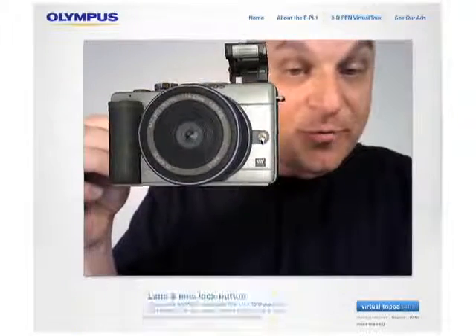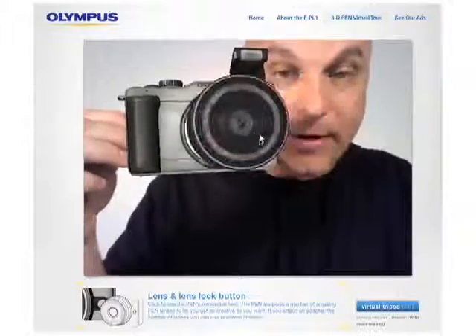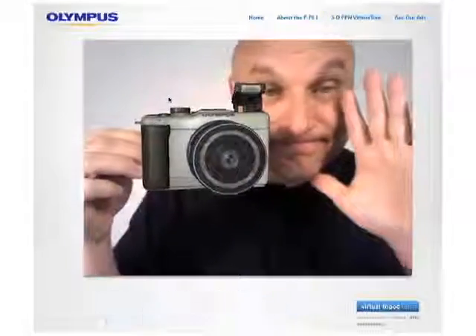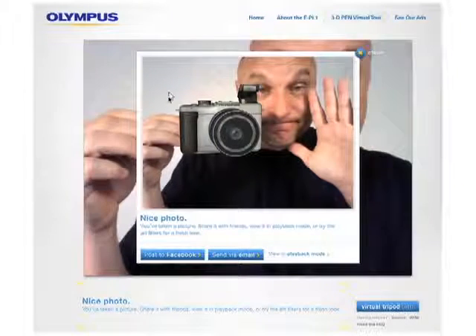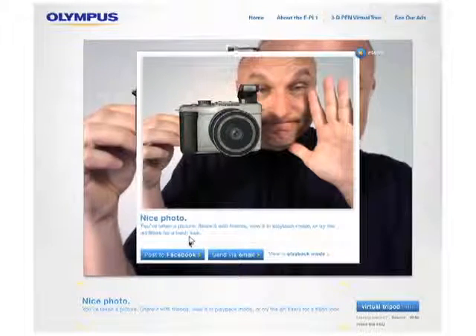You can also see this camera has removable lenses, and a big image sensor — and there you go, right there. You can also click here and take a picture of yourself. Down below here, send it through email or send it through Facebook.